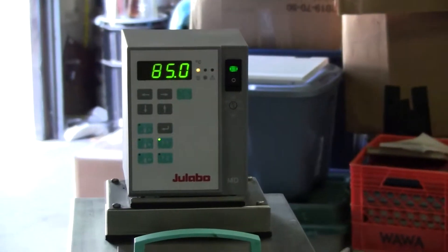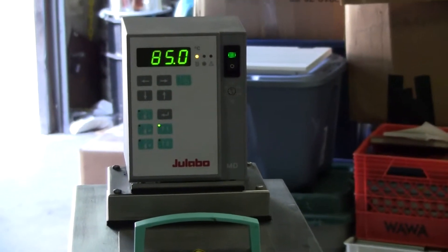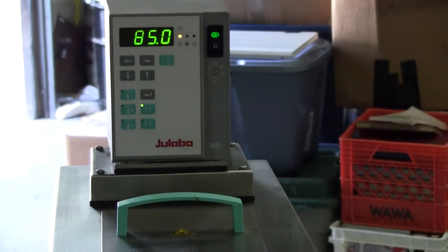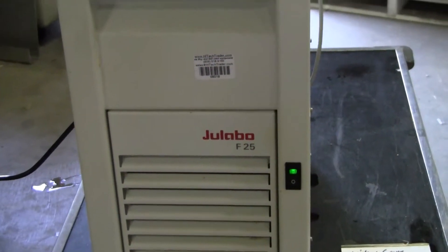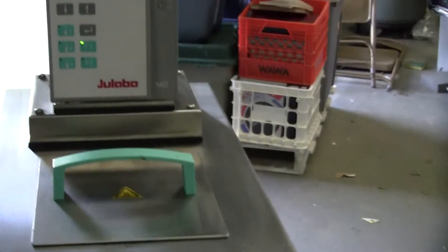Good afternoon. This is Michael Maytow from Hitech Trader. Today we're looking at a Jalabo F25 with an MD controller on it.